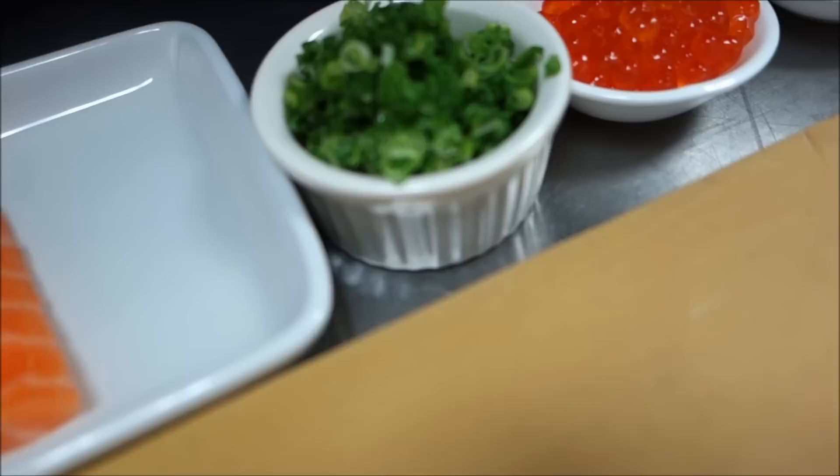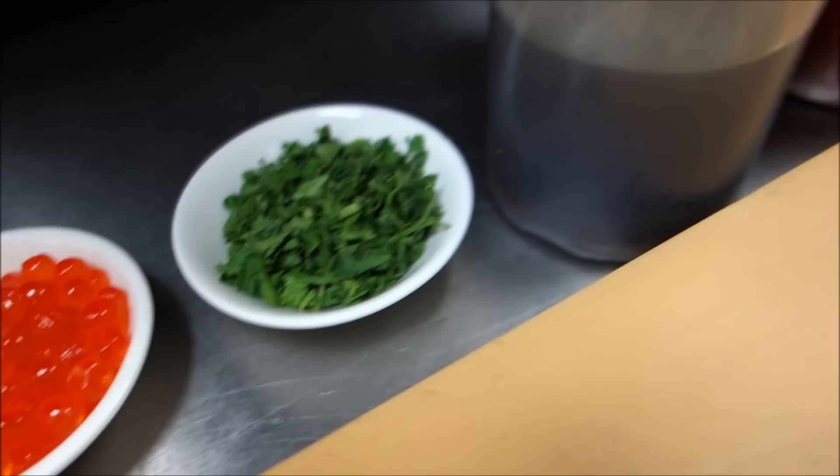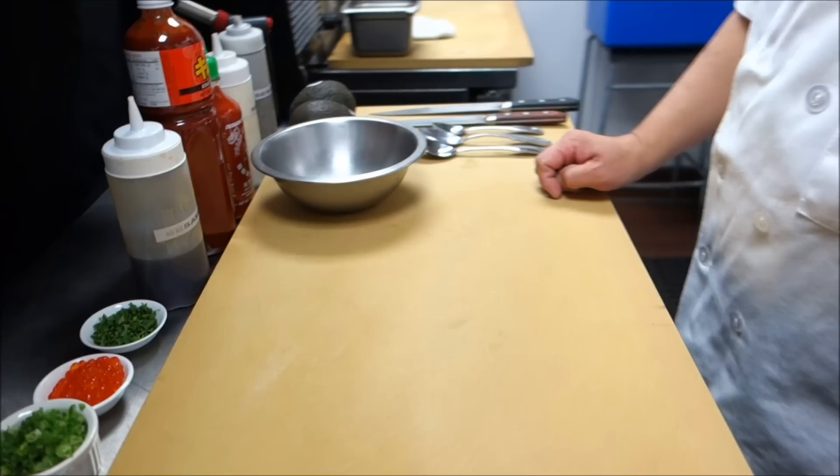We're going to use some scallions and salmon egg — ikura — and parsley. For the spicy salmon, we're going to use sesame oil, kimchi sauce, and sriracha. And then a little bit of mayonnaise. So first we're going to make what's going to go inside the roll — spicy salmon.